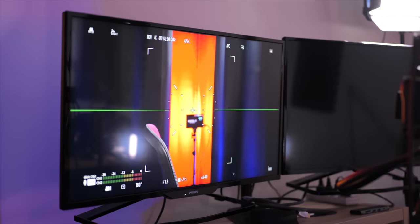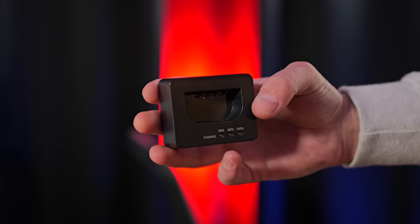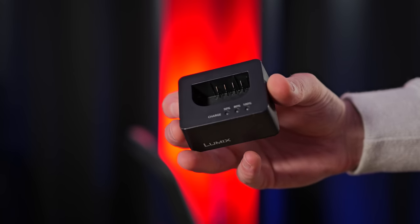The second minor annoyance is that when using an external monitor you can't output HDMI information to both the built-in flip screen and the external monitor simultaneously — it's one or the other. The original GH5 allowed both screens, which helped my workflow. Thirdly, the S5 Mark II and X are the first Panasonic cameras not to include a battery charger — just a power supply and USB cable for internal charging, which is inconvenient when owning a second battery.